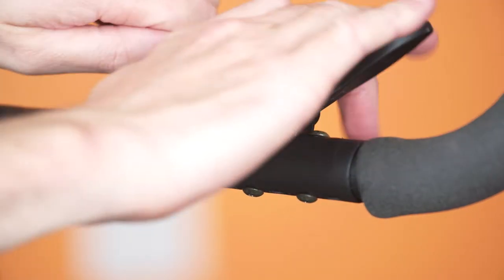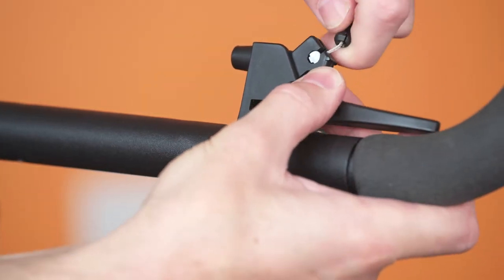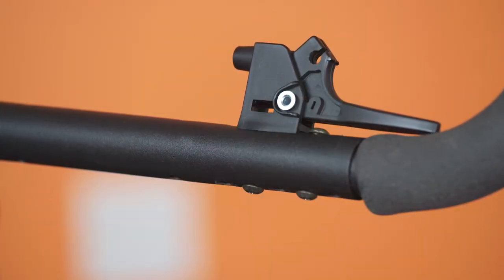If fitted, the push bar width must be adjusted, which will require removal of the tilt trigger. Remove the tilt cable from the trigger assembly.